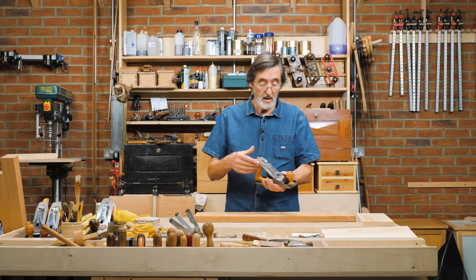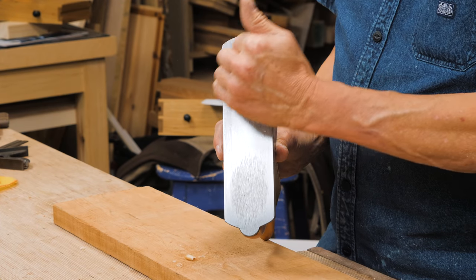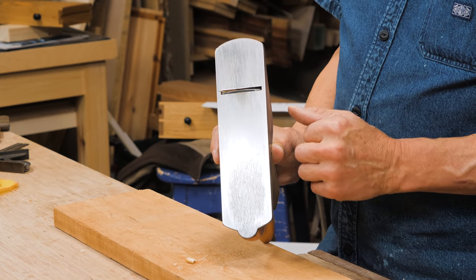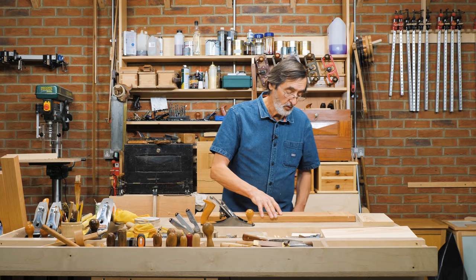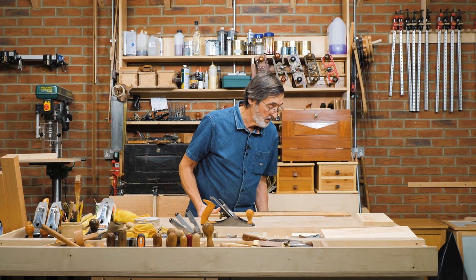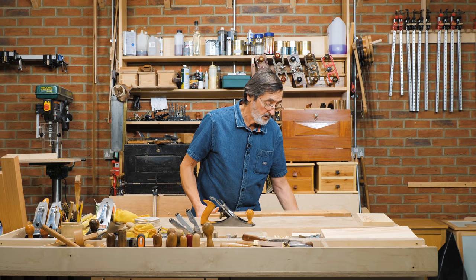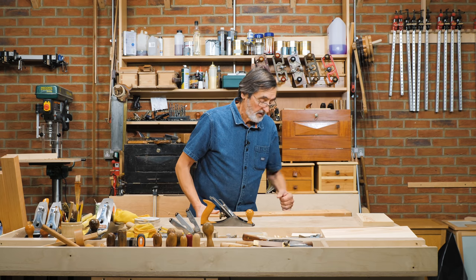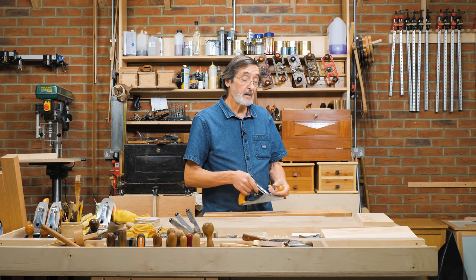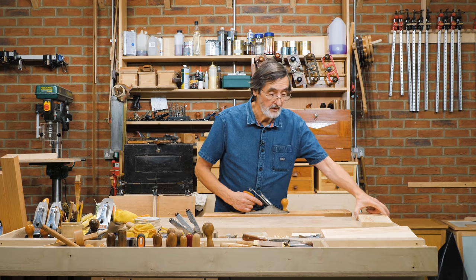I have a scrub plane that I made out of a Stanley — I put a super strong camber on the blade itself, which means it has a curve all the way across it. It takes off very little wood in width but a lot of depth if you set it up right. I keep a separate blade for this, but you can make a dedicated plane by taking an old vintage number 4 and fitting that iron, or just keep a spare blade to swap into your regular number 4.